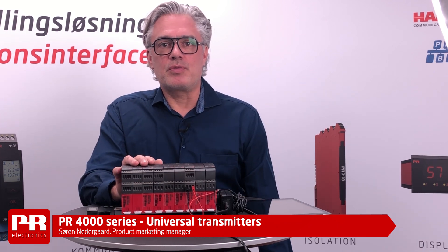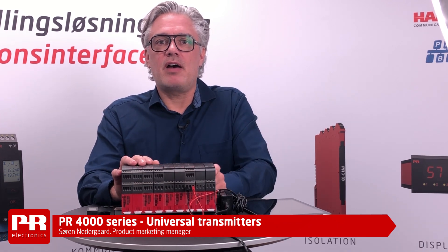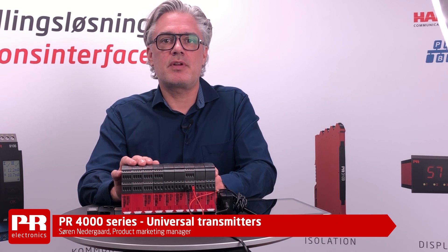Welcome to PR Electronics. Today I'm going to talk to you about our PR 4000 series universal transmitters.